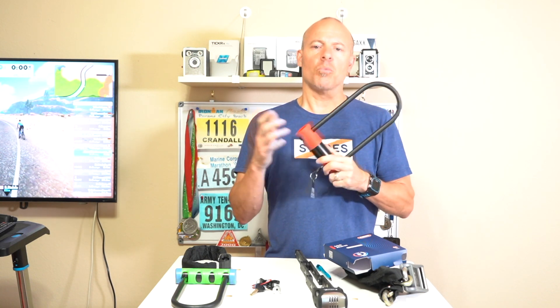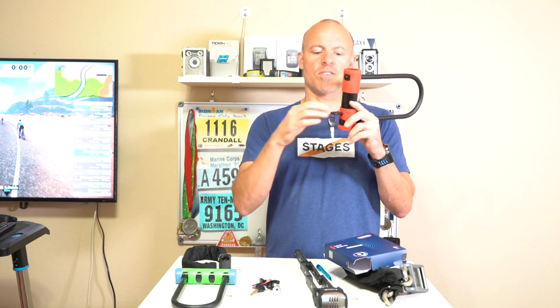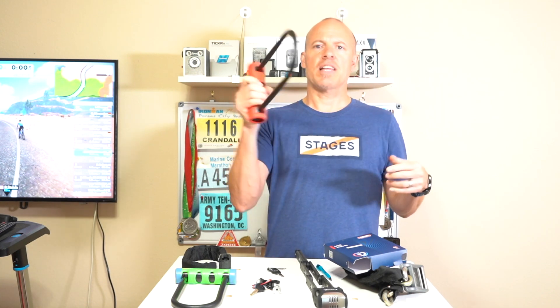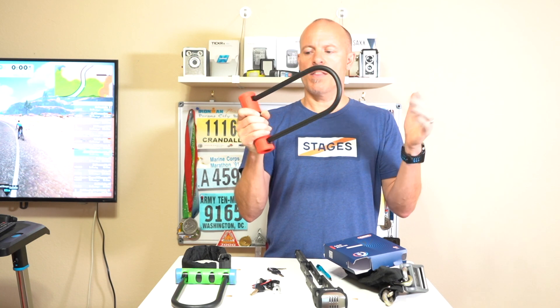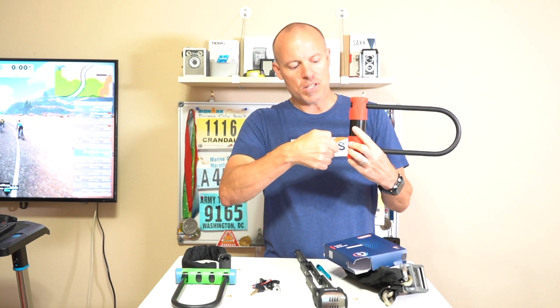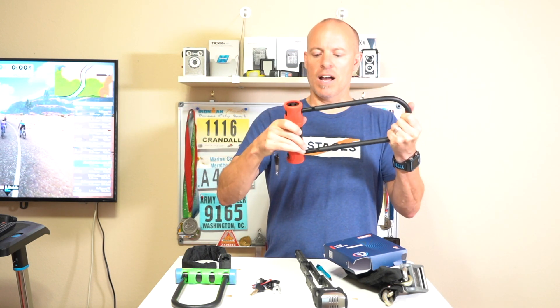U-Locks are really popular with people and really easy to use. This one has three positions when you put in the key. The first position is just to have the bike locked — it's not going to make an alarm go off or anything like that. Then the next position is to unlock it, just like a regular U-Lock.